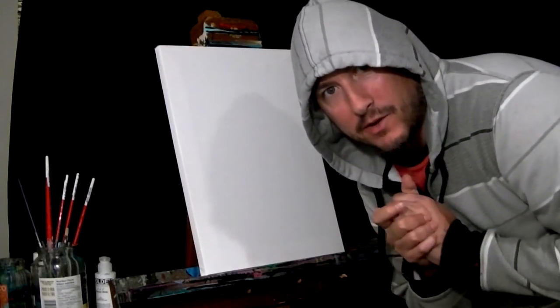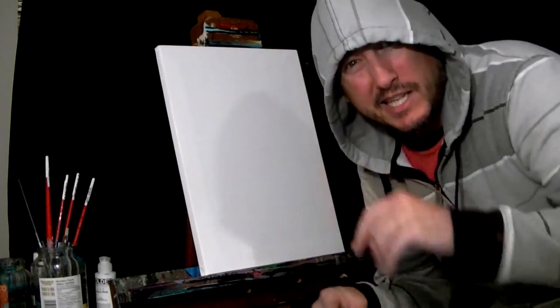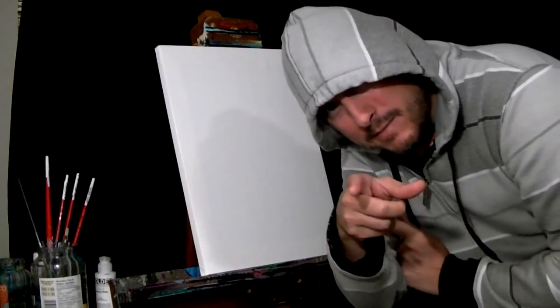Hey guys, welcome back to live painting with Rare. Today we're just going to slap it down, make something new, something crazy. We're going to just have fun with it. Let's just slap it down and go for it. Bam, bam, bam. Roll that time lapse, man.